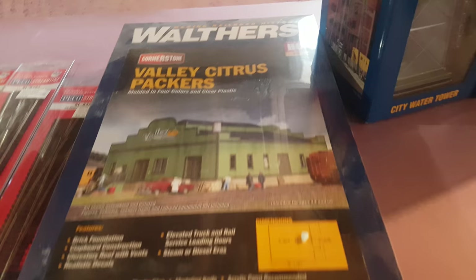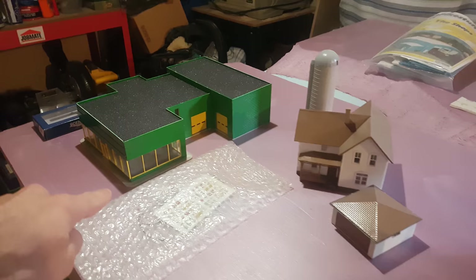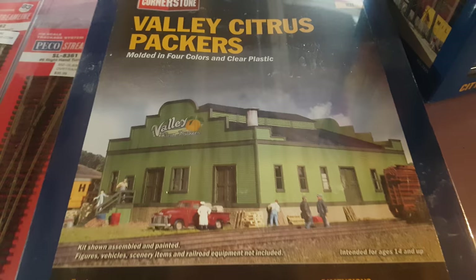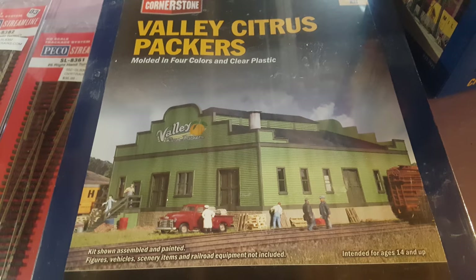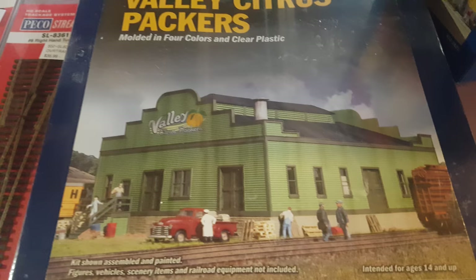Valley Citrus Packers — I bought this at Otter Valley as well. On the end where all my buildings are, I'm hoping to put an apple farm, with my track coming in and looping around. I want this to function not as a citrus plant but like an apple factory where they pack up all the apples and ship them out. I'll definitely have to paint it — now that winter's coming it might not happen until next spring or summer. I'm not really sure what color to go with yet, maybe a dark red, and I'll definitely have to get a decal done for it.